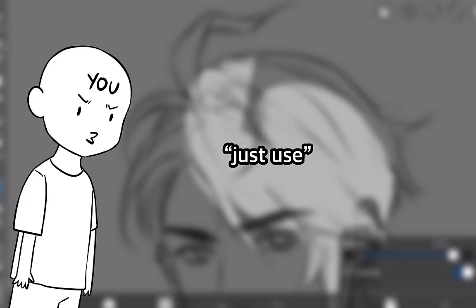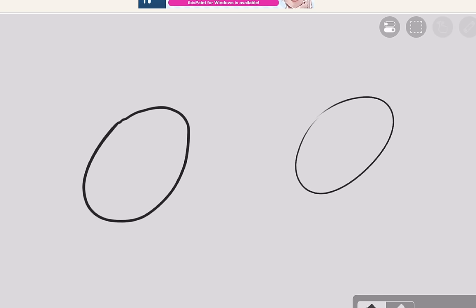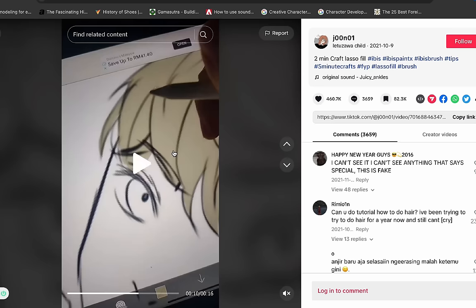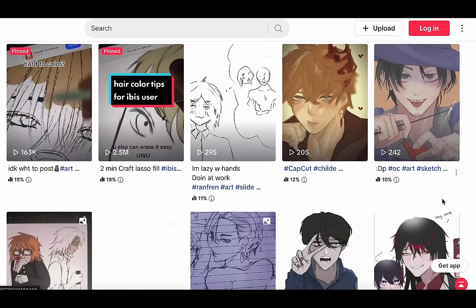Some of you might be thinking: just use the bucket tool. The bucket tool is great and all, but it only works on neat line arts. If it's messy like this, the color just bleeds all over the place. So thank you so much june01 — it's really easy and really useful, make sure to check them out on TikTok. They have a playlist if you're looking for more art tips.